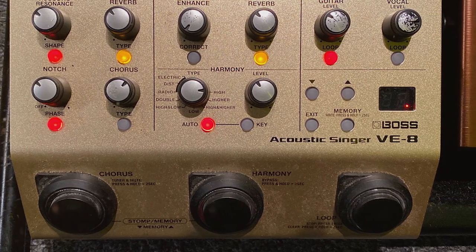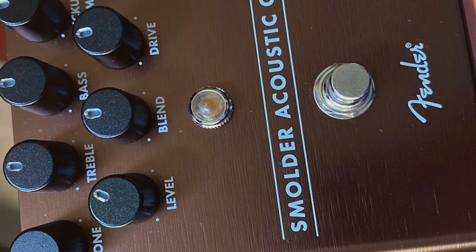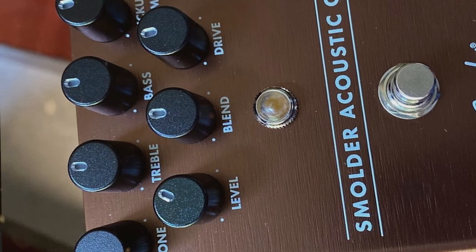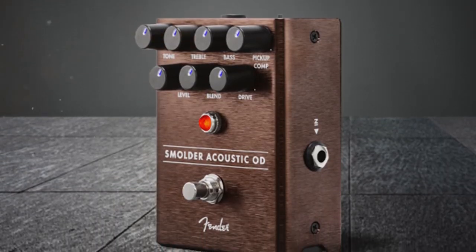If anyone's going to be willing to accept the challenge, it's Fender. I was very excited to see that the legendary guitar manufacturer has recently turned their attention to producing effects pedals exclusively for the acoustic guitar. The Smolder is undeniably one of their finest offerings.